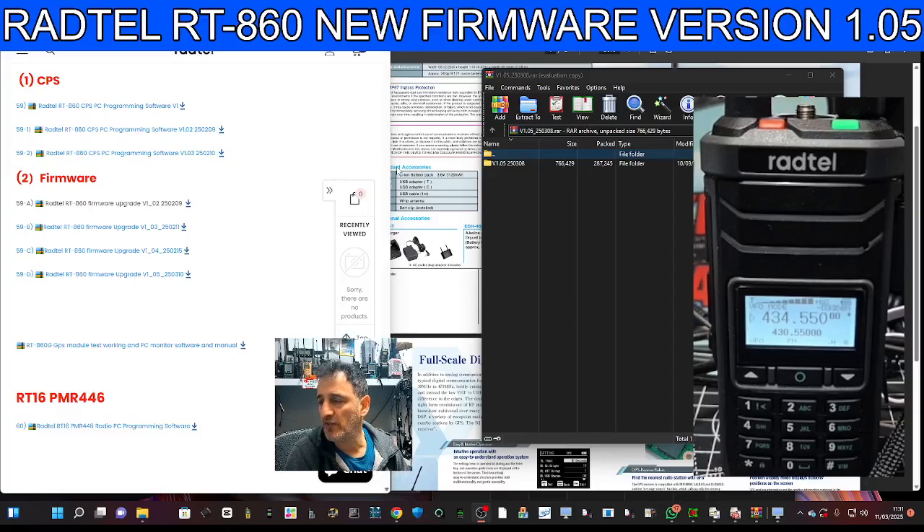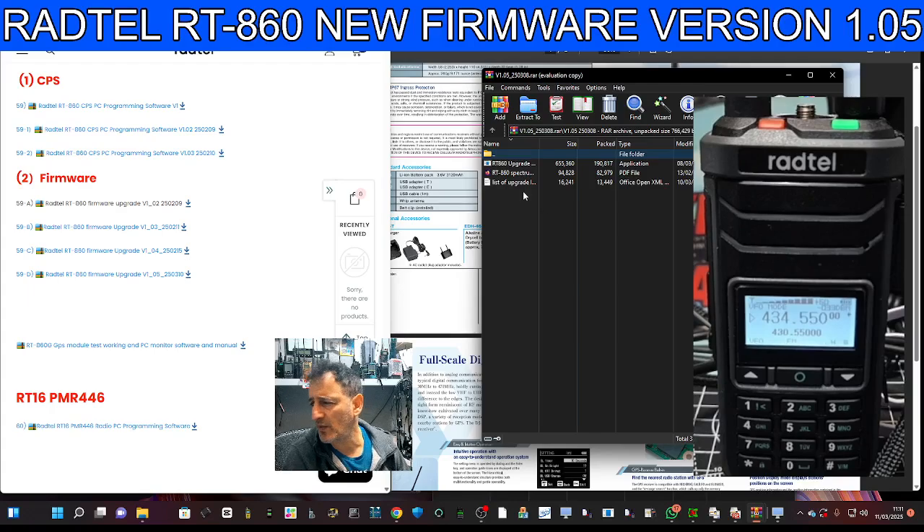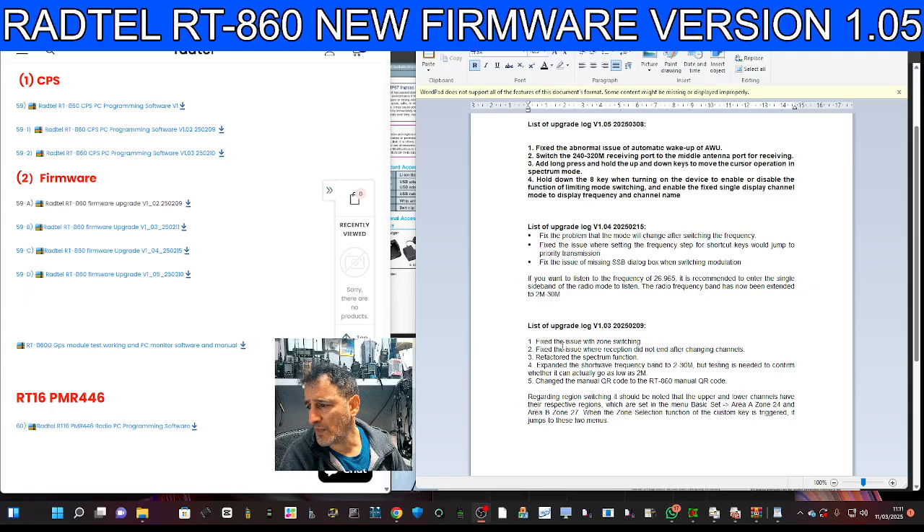The Radtail RT860 — let's load version 1.05 firmware. Just double-click it here. The link is in the description and the firmware is available on the Radtail site. Looking at the upgrade notes: fixed issue with zone switching — the radio did not respond after changing channels.